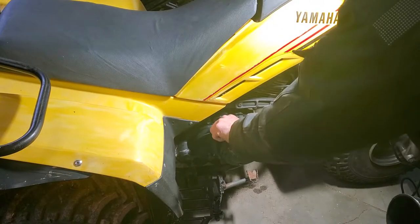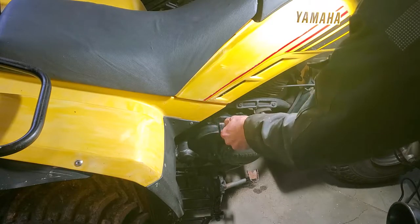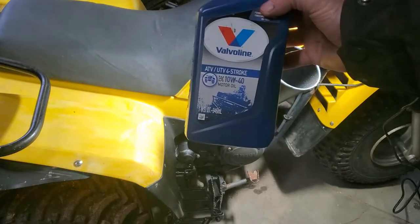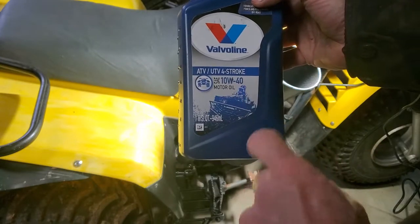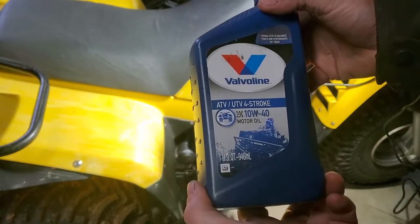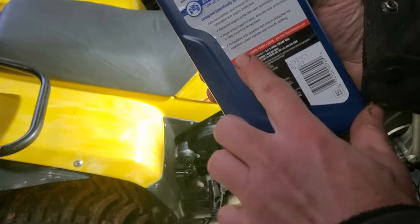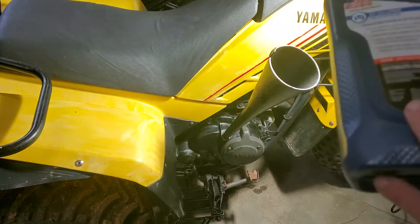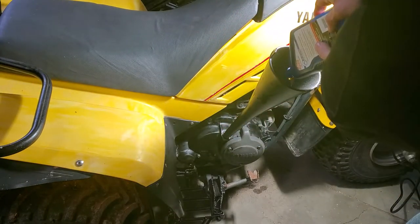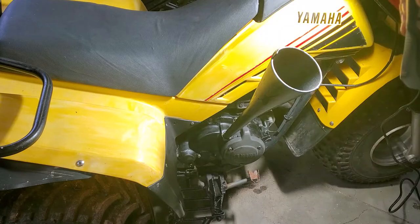Pull the dipstick out and use a funnel. The oil I'm using is ATV four-stroke 10W-40 motor oil. Many different companies make it — just make sure it's for wet clutch protection. This machine takes 1.6 quarts.